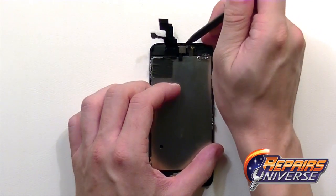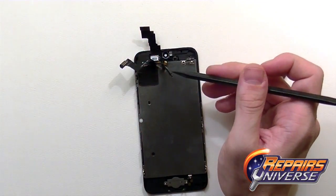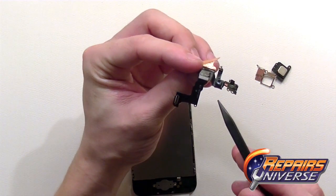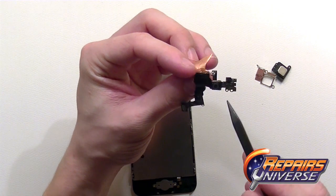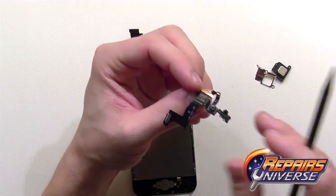We're also going to remove the front camera and sensor flex cable. We're just going to take our time using the pointy end of our spudger and release that adhesive. There's the flex cable, and this is also going to have the front microphone.